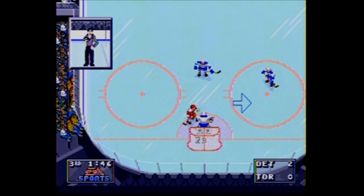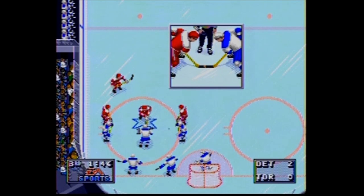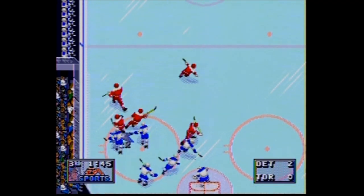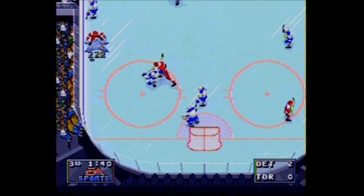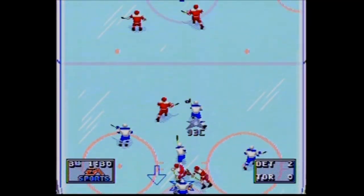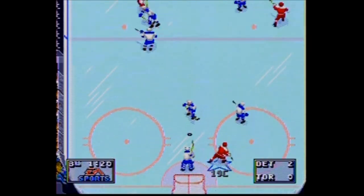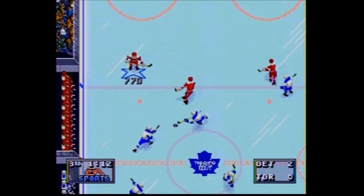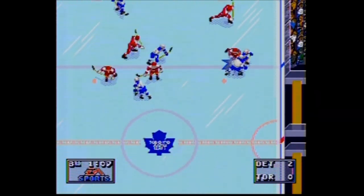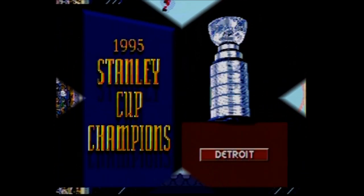So there you go — the Sega Genesis Electronic Arts Sports Plug and Play System. It's fun, especially for NHL hockey, but it's not better than the original. I recommend it for people who want the NHL experience without investing in a Sega Genesis. Don't forget to like and subscribe if you enjoy videos like this. You can also follow me on Facebook and Twitter — search for The Noseware Gamer. Thank you for giving me a little part of your day, and I look forward to seeing you next time right here on The Noseware Gamer. Take care everybody, and keep your stick on the ice.